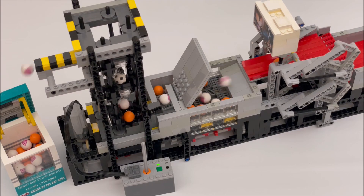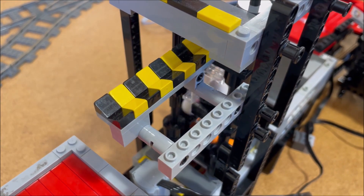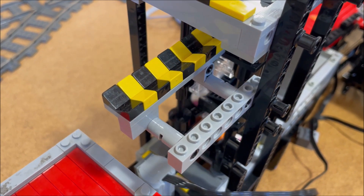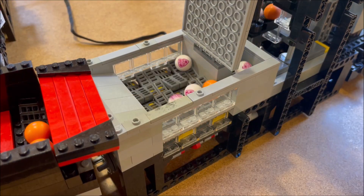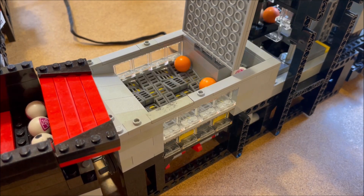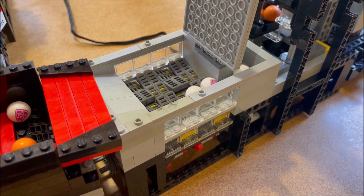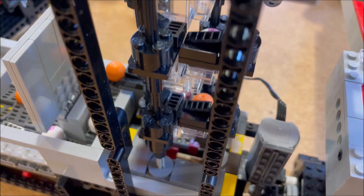Finally, I reduced the output height of the module by cutting out a layer of steps. Ultimately, I found the original implementation pretty reliable, and I would expect the same from the new implementation. That being said, I did make instructions this time around, so check out the Rebrickable.